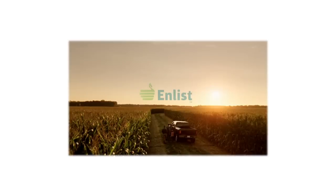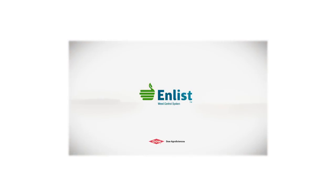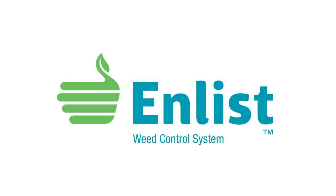The Weed of the Week is sponsored by the Enlist Weed Control System from Dow AgroSciences, a new herbicide and trait system that will build on glyphosate.